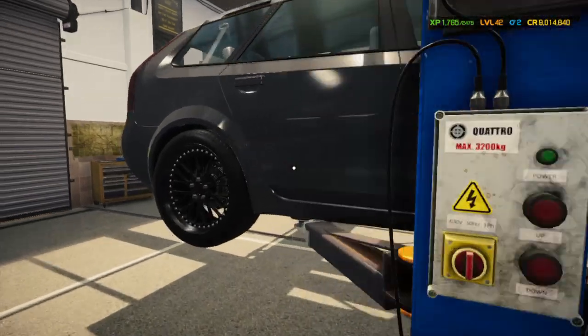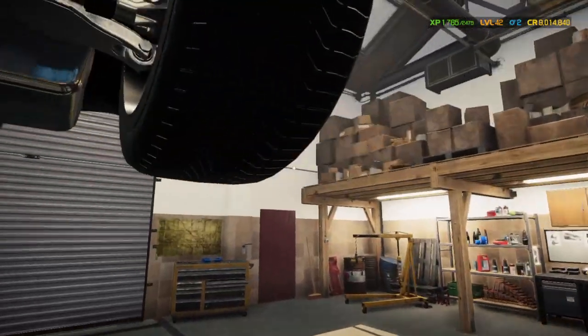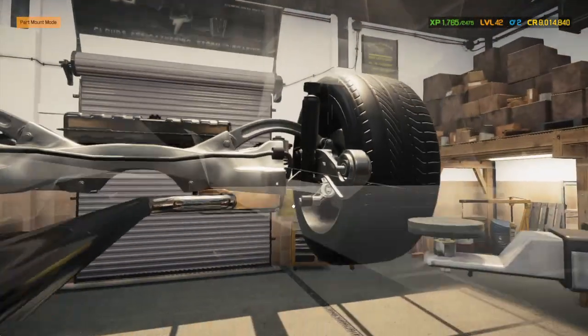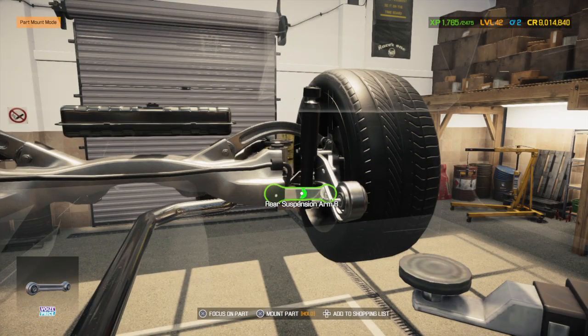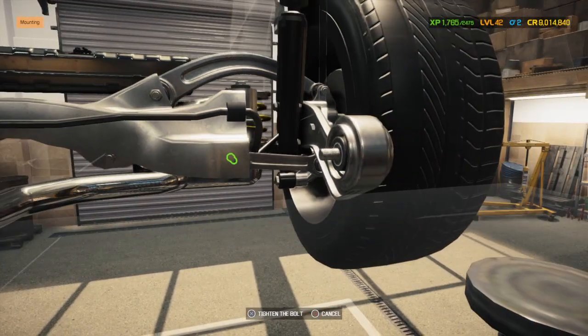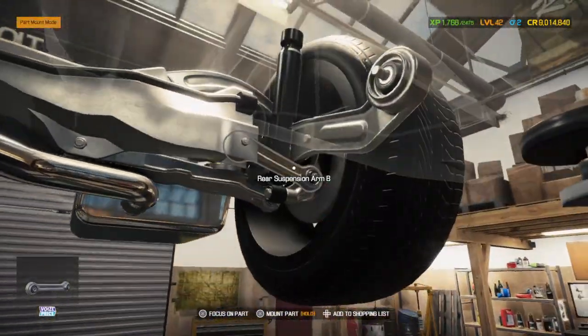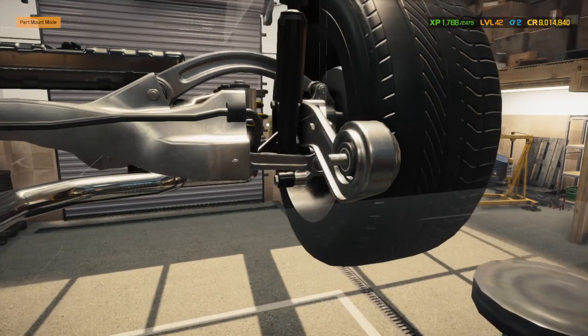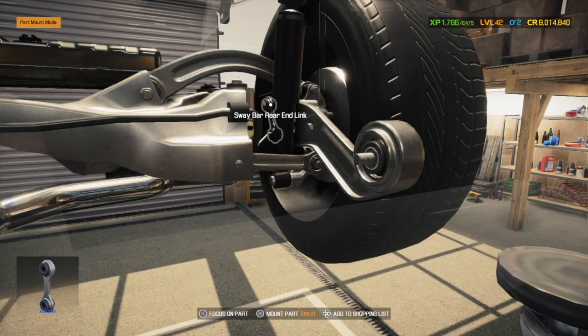Let's check if we've got any other suspension components. I know the front is very finicky, but the back — as long as you have most of it on, your wheel will go on.